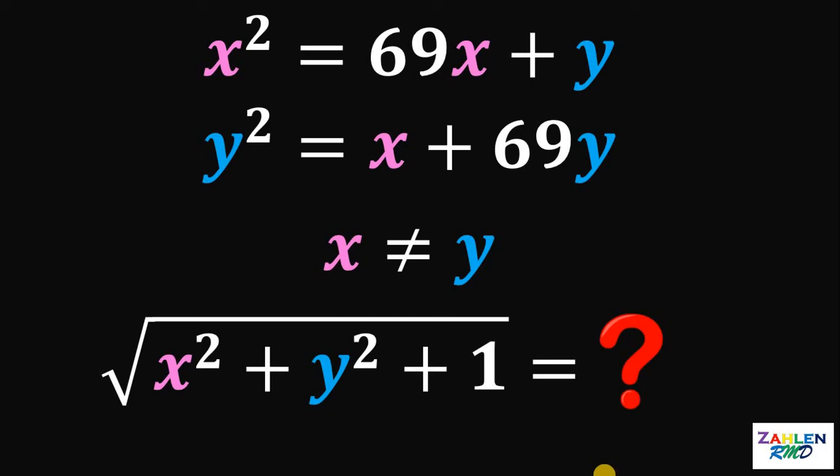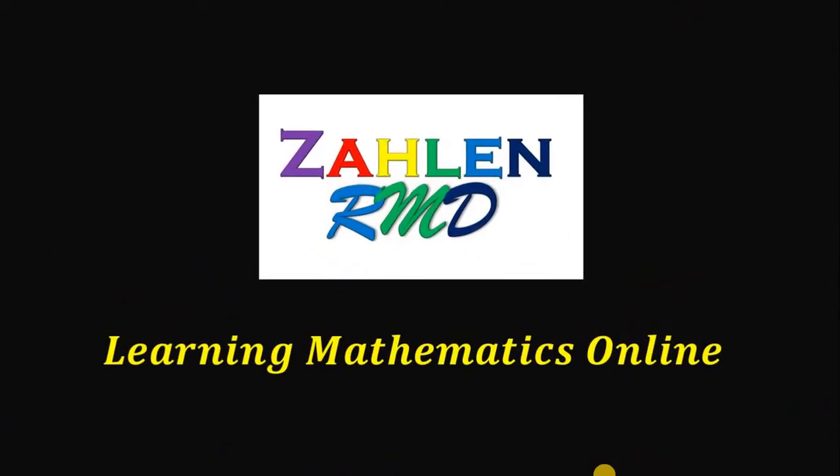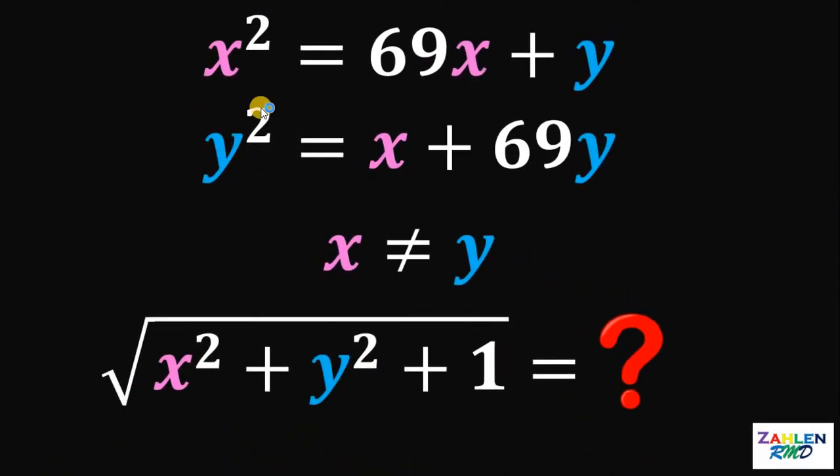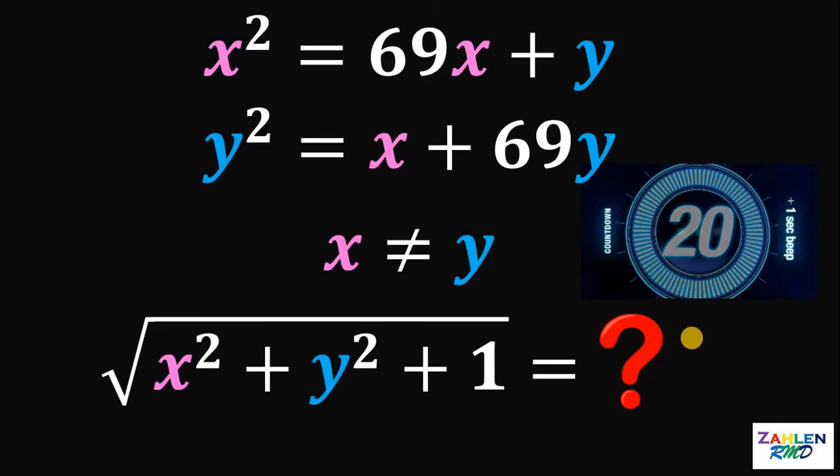Good day, everyone. Here's our math challenge for today. Given the equation x squared equals 69x plus y and y squared equals x plus 69y, wherein x is not equal to y, what is the value of square root of x squared plus y squared plus 1? If you want to try this problem, let's pause this video. We have 20 seconds and the timer starts now.